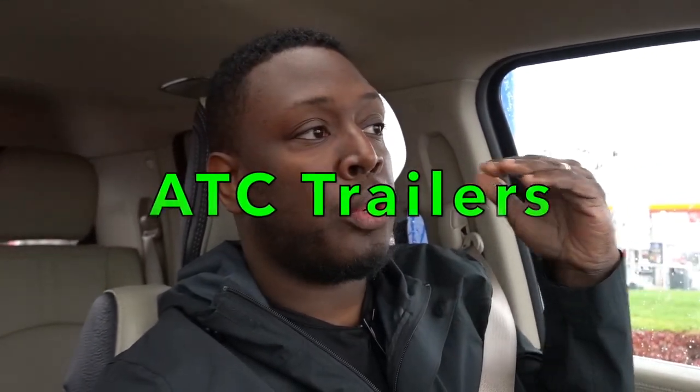Welcome back to the channel. Today it's raining and I'm getting something done to the trailer. I purchased a 2021 Homesteader Intrepid 828, which is eight and a half feet wide and 28 feet long with a V-nose. I have it at Line-X right now and they're going to Line-X the back ramp door. I'm really excited to see how it comes out.